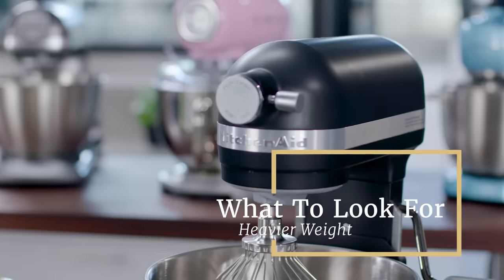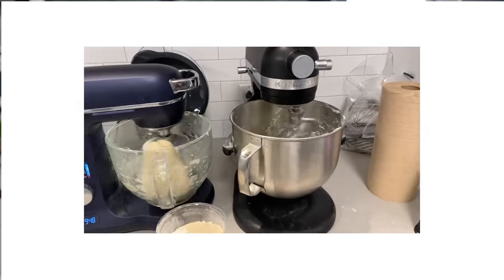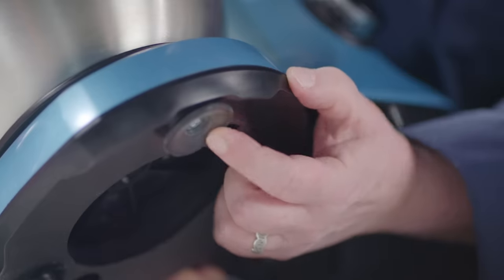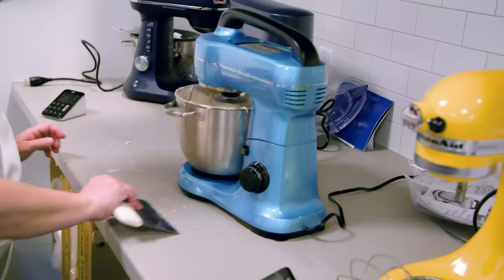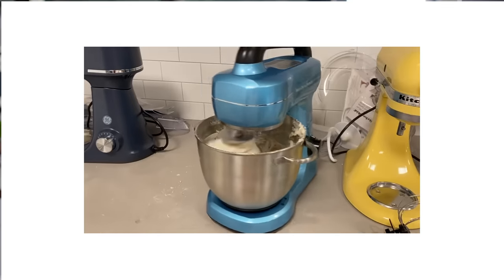Heavier weight matters. In our years of testing, we found that heavier stand mixers rock and walk less during heavy duty mixing — the motor power is going to moving the dough, not the machine. If you need a very light mixer, suction feet are great to anchor it to your countertop. Otherwise, skip mixers that come with suction feet, because when the suction cups get worn, they lose grip and mixers just skate away.